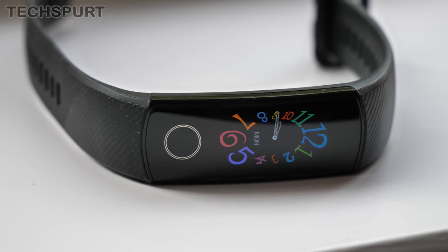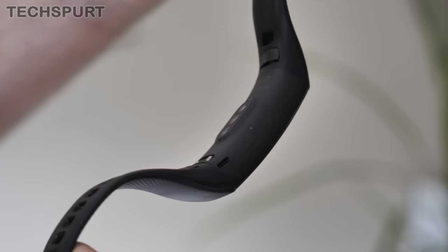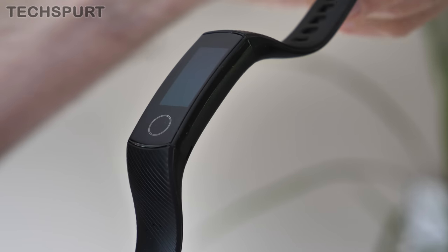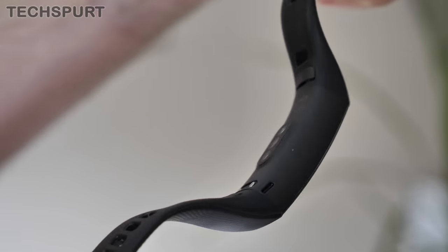So that's my verdict on the Honor Band 5. For 30 quid it's definitely a smart little device — perfect for anyone who just wants to keep track of their steps, calorie burn, heart rate, and things like that. And the fact that you can get SPO2 measurements at this price point is absolutely brilliant. It's a very similar design and feature set to the Mi Band 4, but for 30 quid you really can't go wrong. Slap your thoughts down in the comments below and please do subscribe for more on the latest and greatest tech. Cheers everyone, love you!